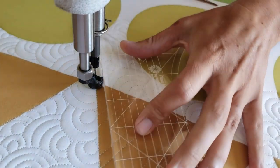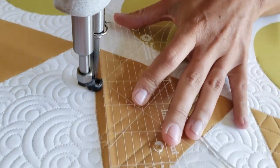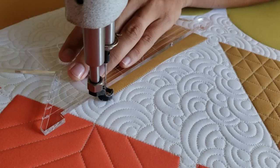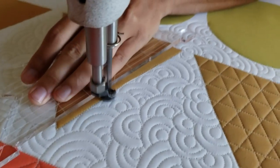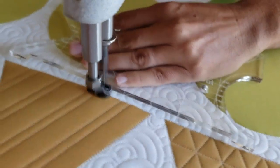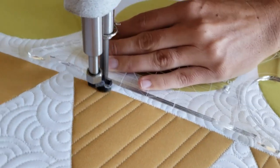I'll repeat this same process, stitching alternating lines that are three quarters of an inch, then a quarter of an inch — three quarters of an inch, then a quarter of an inch — all the way across the block. Once I've completed those lines, I'll stitch in the ditch all the way around the outside of the block to finish this design.